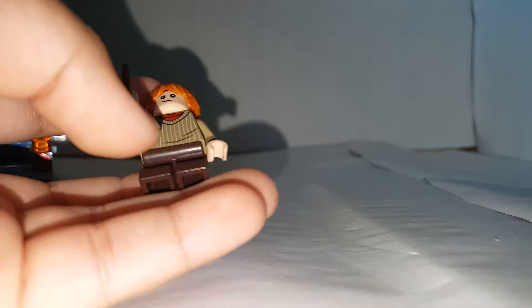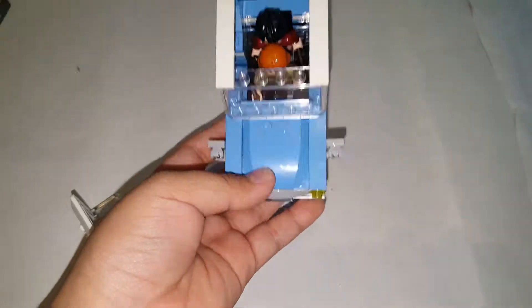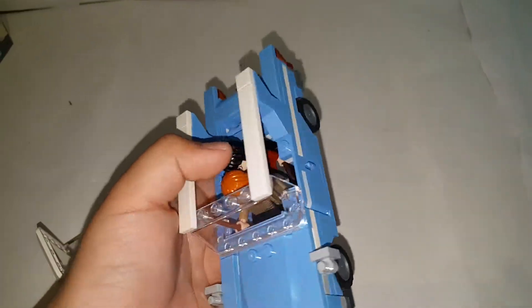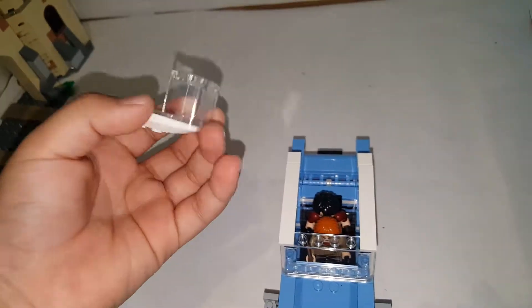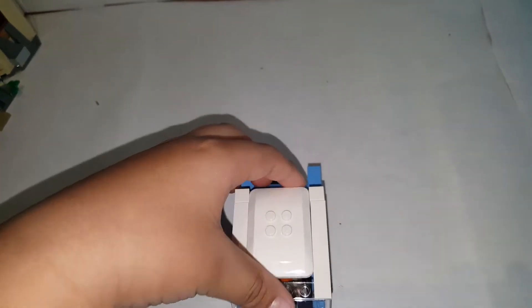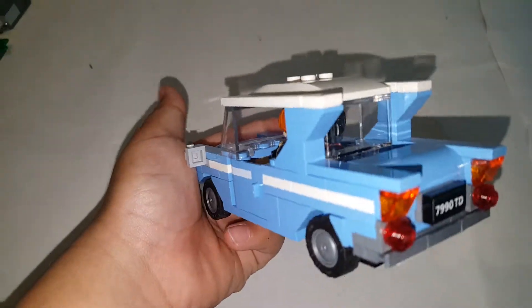You can put a minifigure inside the car, but it kind of sucks that you can't put them side by side — it's a bit cramped. You can only sit one minifigure in here, whether they have mid legs or regular legs. You can see how the roof attaches with a white glass piece that just goes on top of the other glass piece and fits snugly in, though it gets a bit caught at some points. I like how they use clip pieces for side mirrors.